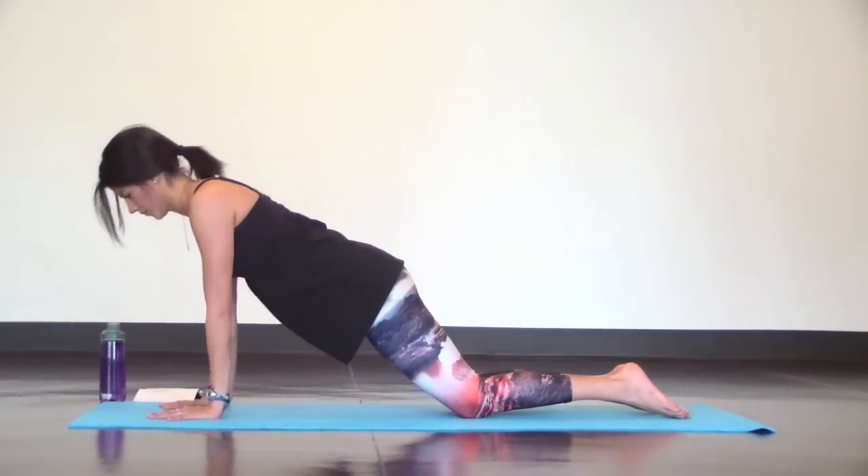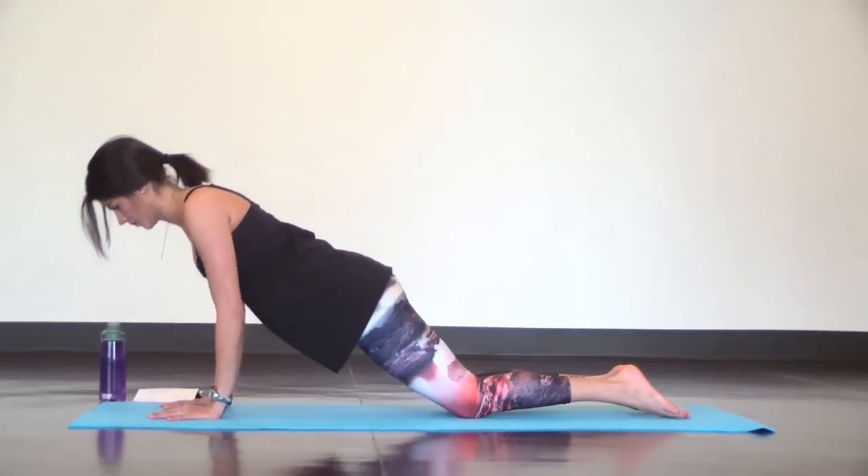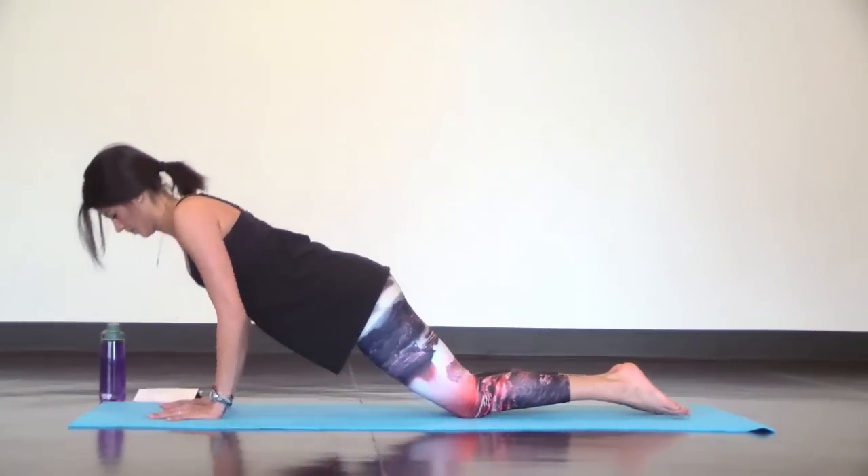Neck is in line with your spine, lower abs engaged, and elbows bend back to graze your ribs like in chaturanga.